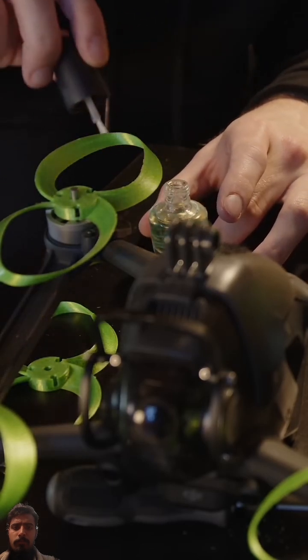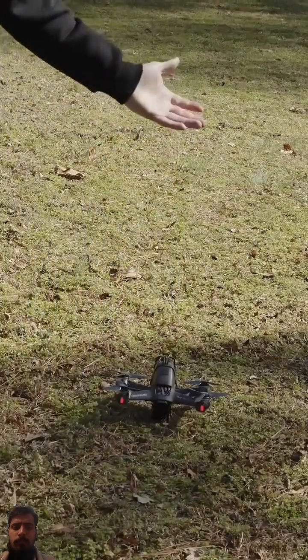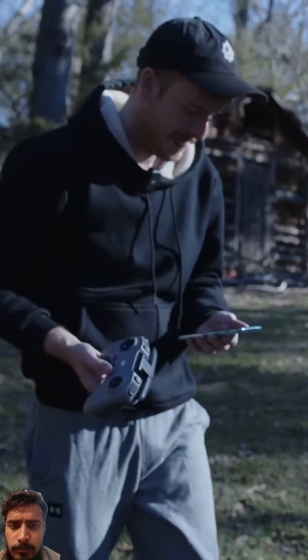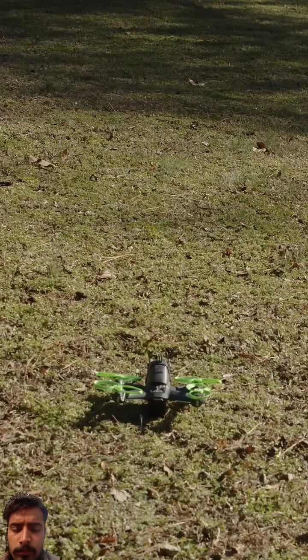Next up was time to test. So first let me just do a stock test with the propellers. Are we ready to give this a shot? I'm curious if it's even going to take off. Here we go, here's what it sounds like.